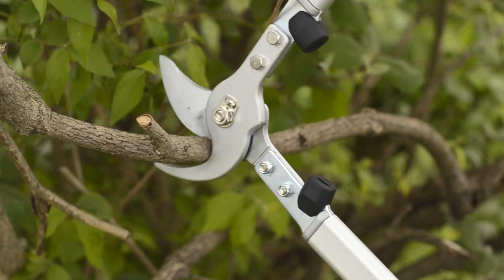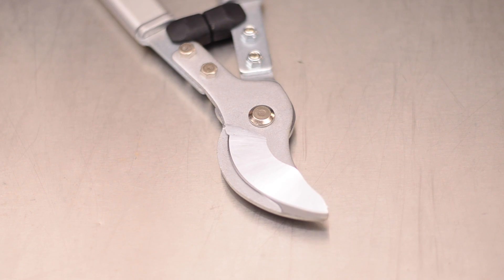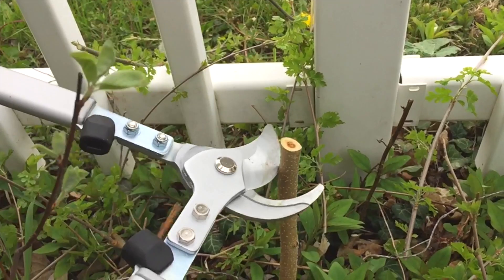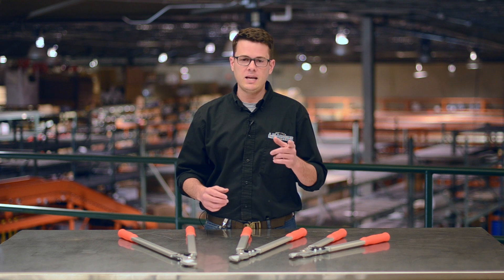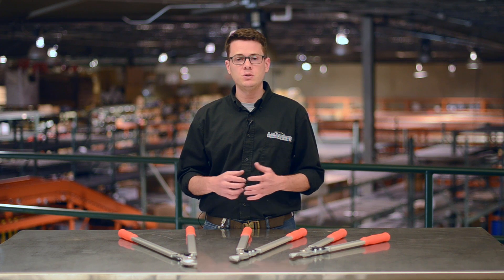Our new lopper design delivers ultimate control and power to cut limbs up to 1.5 inches in diameter without bruising. The replaceable cutting blades have a sharp 4-inch cutting edge and are made of SK5 high carbon steel, which have been hard chrome plated to resist rust and last a lifetime. Strong tubular aluminum alloy handles have comfortable molded composite grips for ease of use.